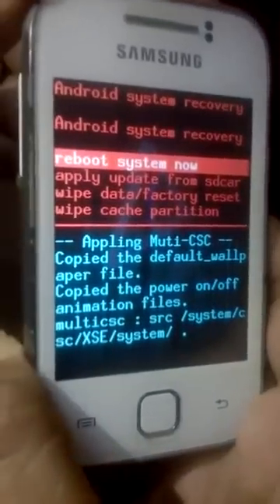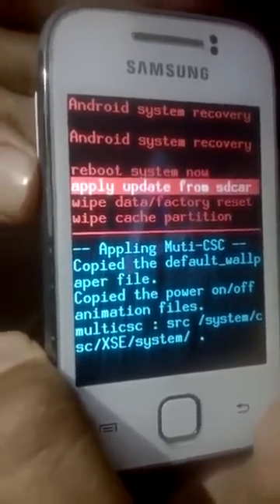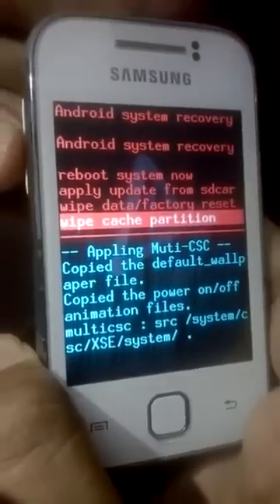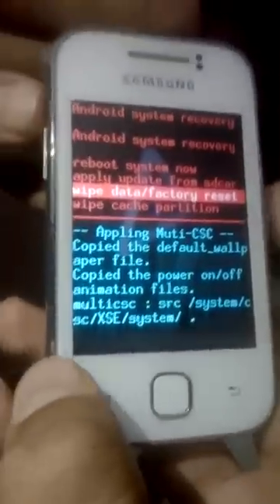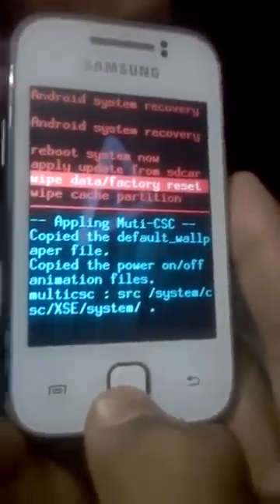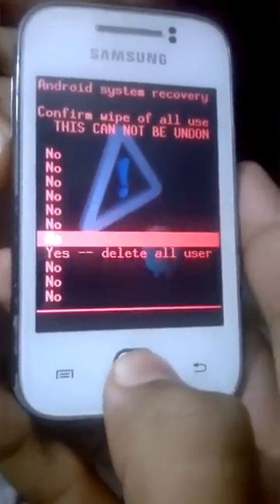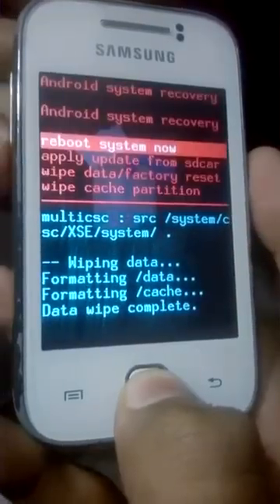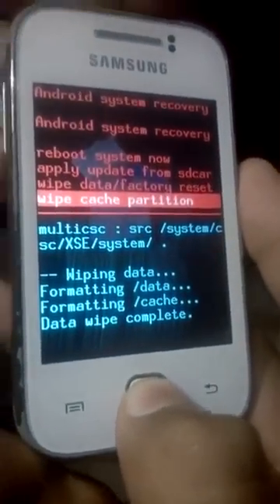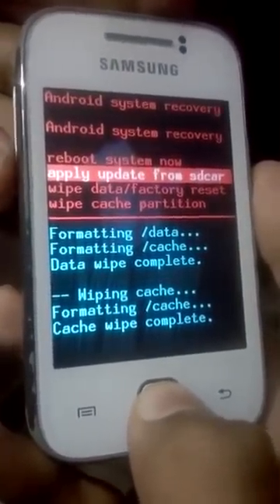As you can see, now we are in recovery mode. To navigate, use the Volume buttons to go up and down. Navigate to Wipe Data and press the Home button to select it, then go to Yes — Delete All User Data. Select it, and then wipe cache partition.